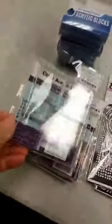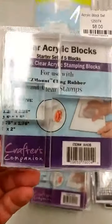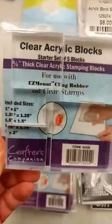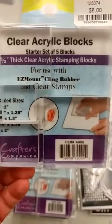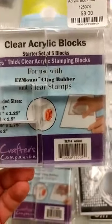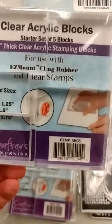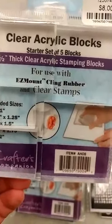Alright, not finished yet — have some more things to show you. We got in some more acrylic blocks. Probably everybody that uses clear or cling stamps has a few of the larger ones, but it's sometimes nice to have the smaller ones. It's actually best to match your stamp to your block as close as possible — it's hard to do a really tiny stamp on a big block. This set has five different sizes and you can see the different sizes in it. So many of the sets we love now have smaller stamps in them and these are great for that.